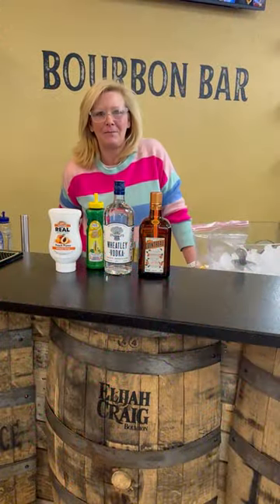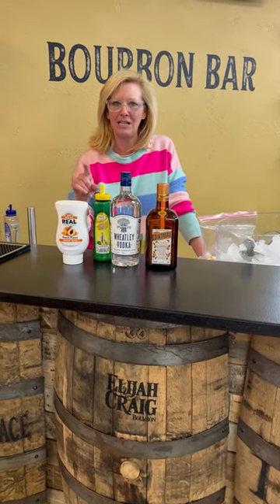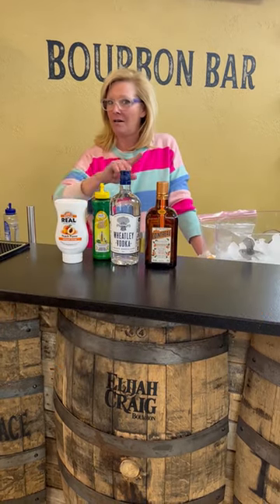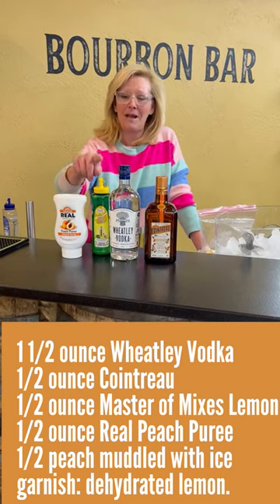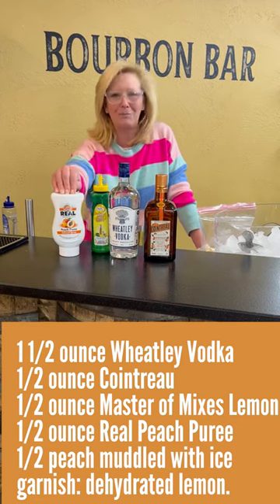Hi everyone, I'm Cocktail Christy and I'm here to talk about a fun little vodka cocktail. I'm calling it a Peach Medley. So I'm using Wheatley Vodka, Harlan Wheatley's own vodka from Buffalo Trace — you know he knows what he's doing. Cointreau, Master Mixes Lemon, and a little bit of Real Peach Puree.